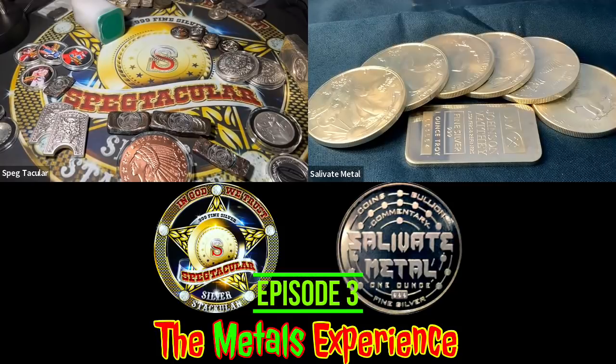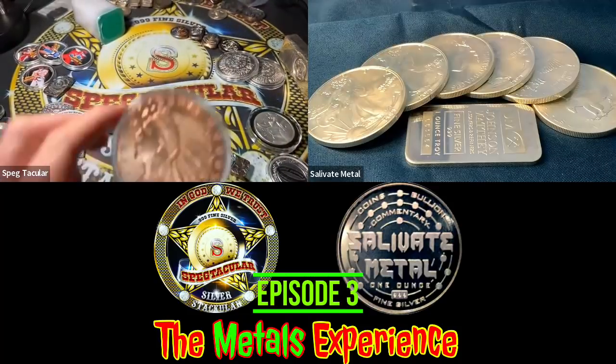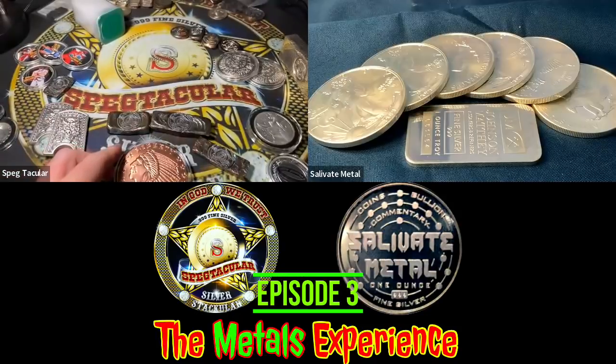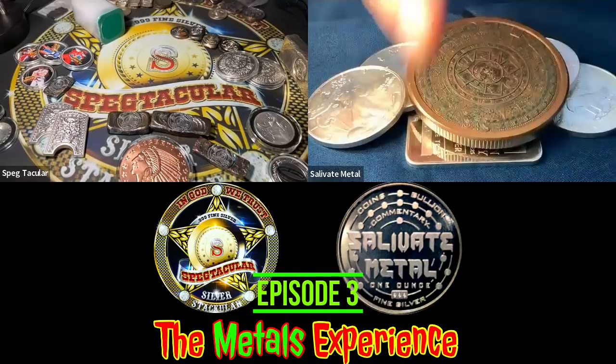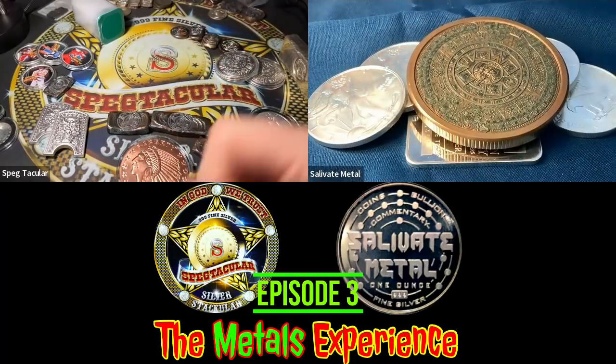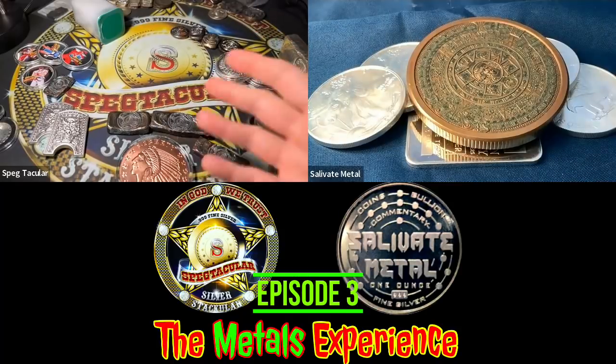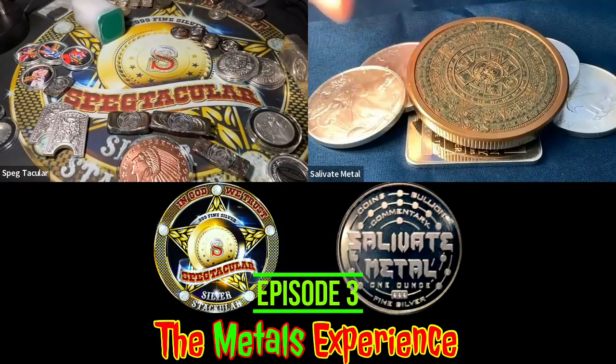Mine smells very plasticky because it's protected. For anybody that doesn't know what we're doing here on the Metals Experience, this is around episode three. We talk about precious metals, silver, gold, and coin collecting — what's going on in our hobby.